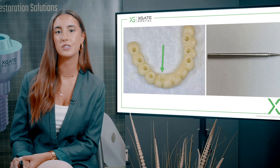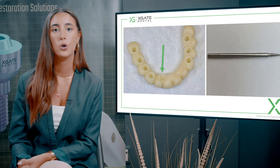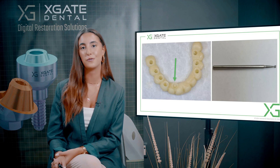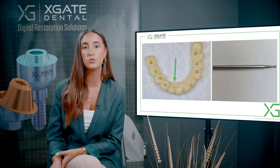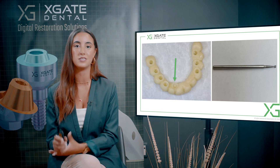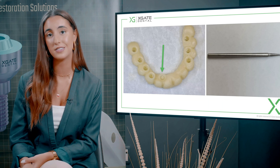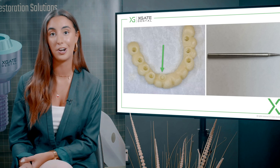We do this for all the sleeves, not just the one and a half millimeter — we do it for the three, four, and six as well. You get much better retention when you cement the sleeve. The cement or glue goes into these undercuts and holds the sleeve. Inside the sleeve you also have undercuts that the cement holds, so the cement can hold the sleeve much better overall.